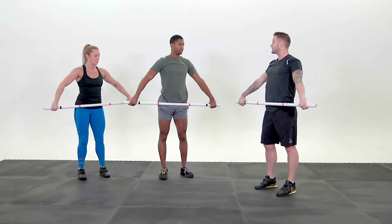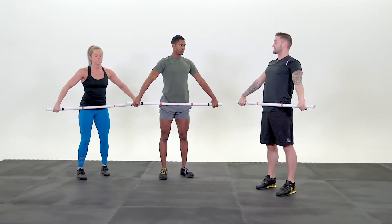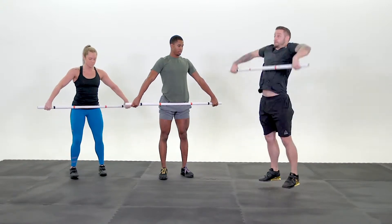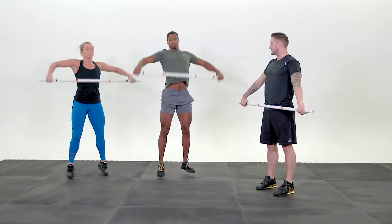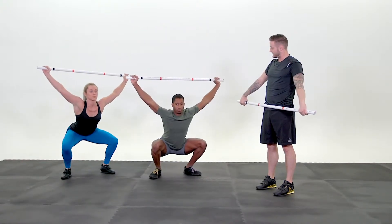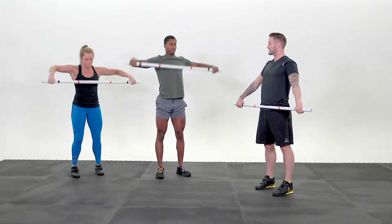Now we're going to put it all together. From your hips, it's a high hang squat snatch. Chest is up. You're going to dip, jump, squat, and then stand. Ready? Go! Dip. Jump. Squat. Nice. Stand. Reset your feet. Bring the bar down. Good.